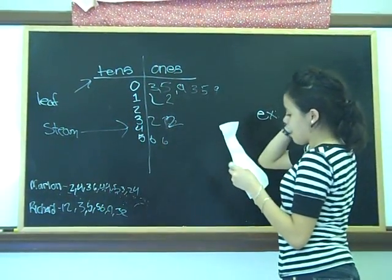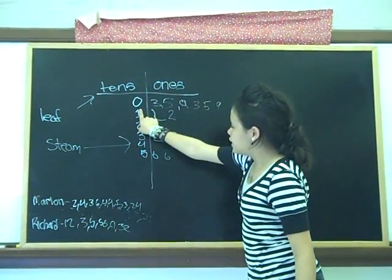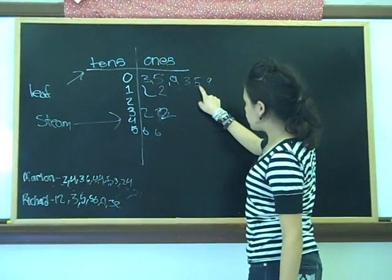Then I will read the numbers. Three — since the zero doesn't mean anything, where do you read the numbers? Three, five, nine, three, five, nine.